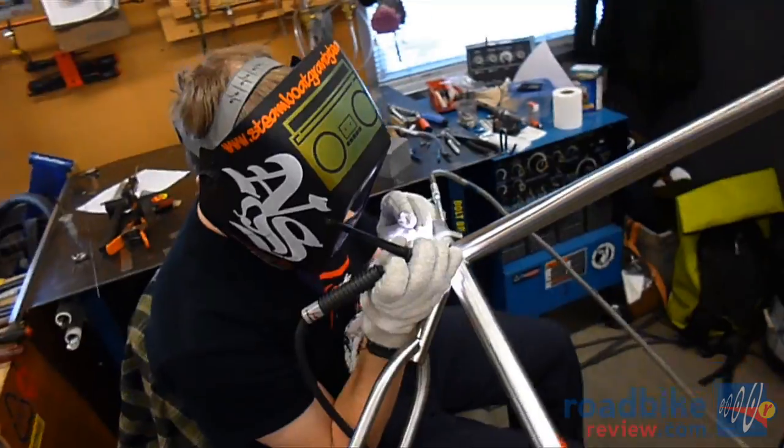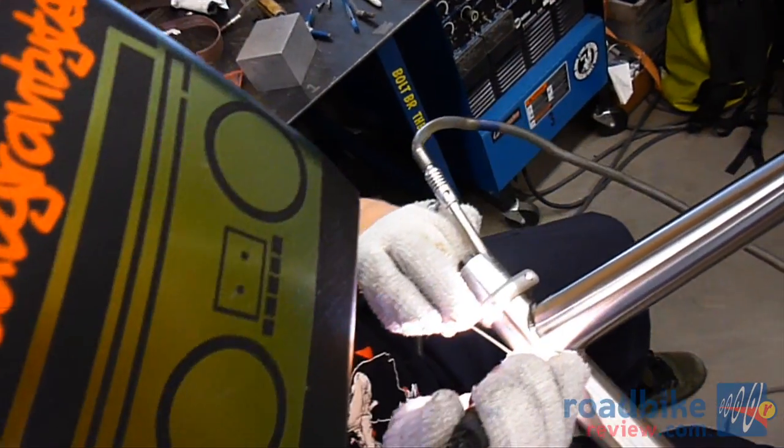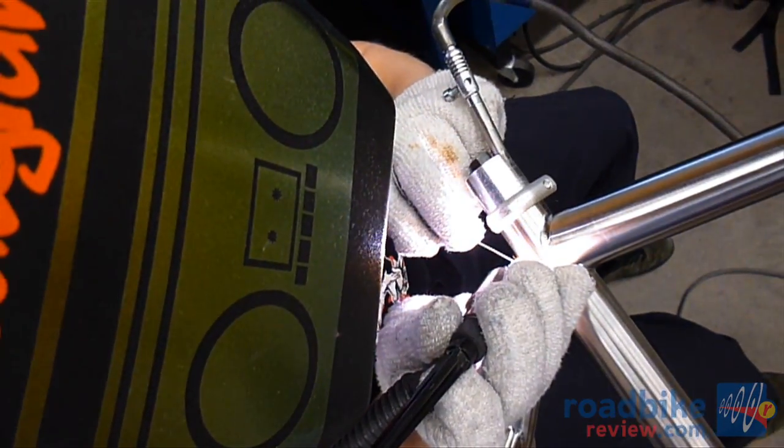When you're welding with titanium, it's absolutely important to be welding in an oxygen-free environment. We accomplish that with the use of argon gas to purge the inside of the frame, and then on the weld torch out of the cup, we have a flow of argon gas on the surface.